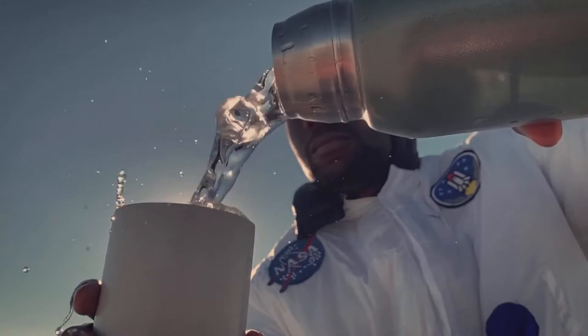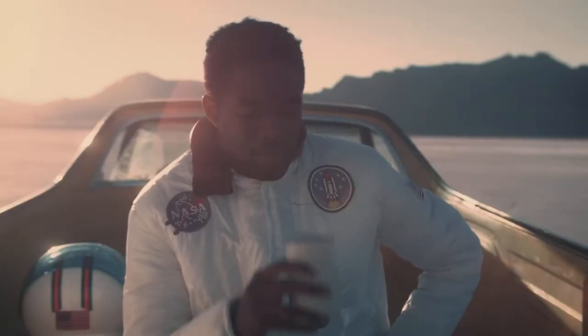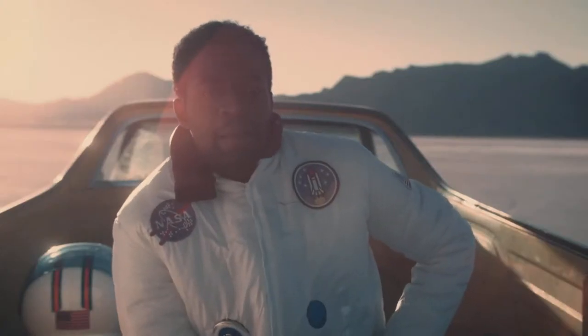The human body is made mostly of water, so keep it pure — hyper-pure.